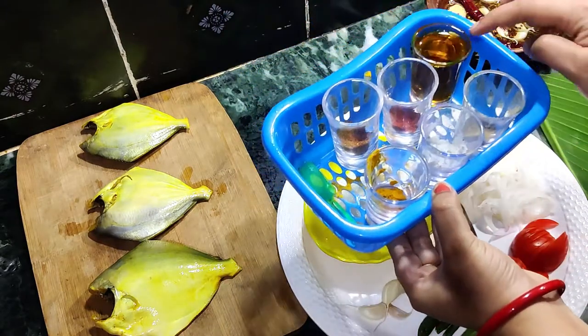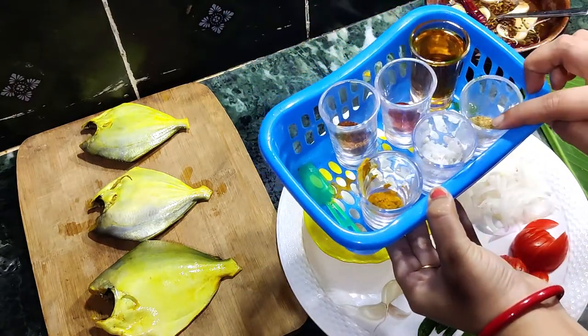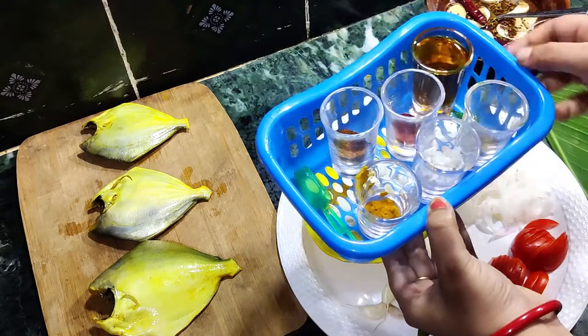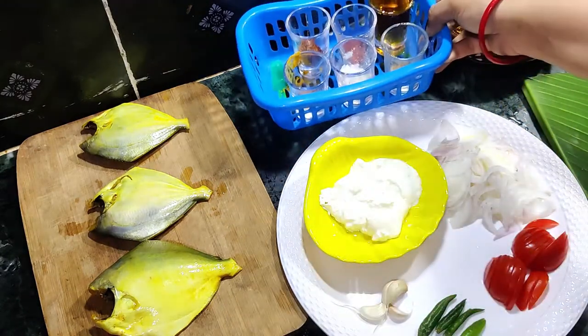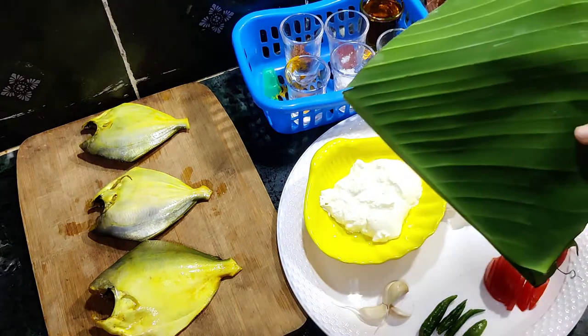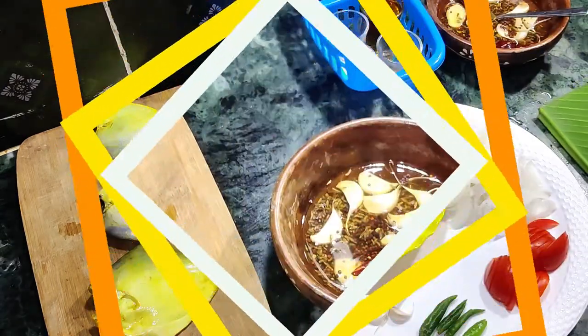For dry masala, we need salt, coriander powder, turmeric powder, red chili powder, garam masala and mustard oil. We will also need a banana leaf to wrap the Pomplet and steam it.